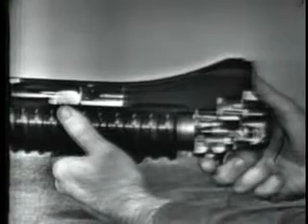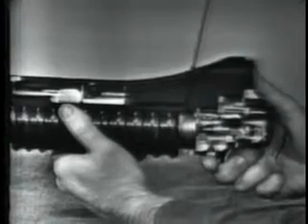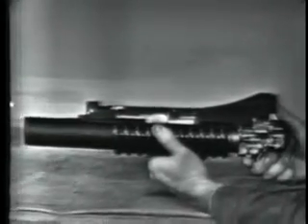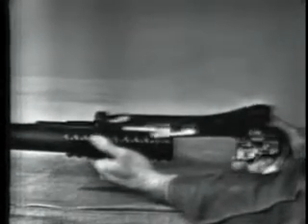Cocking is completed when the barrel has moved about three quarters of an inch forward, but the barrel must be moved four to five inches forward to permit extraction, ejection, and loading of another cartridge.